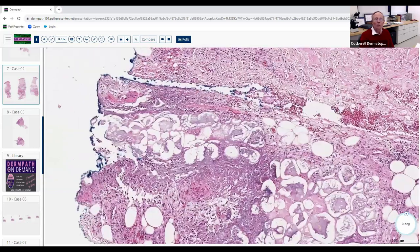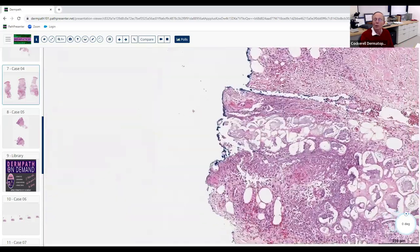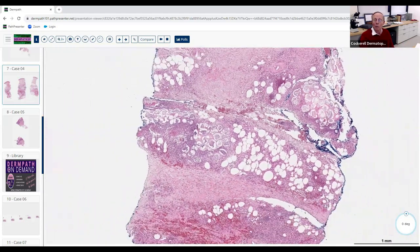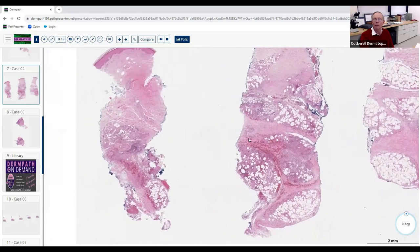Circulating lipase causes fat degeneration — it causes saponification, forming calcium stearates. This is soap in your skin. If you injected soap into your skin, you'd get lots of neutrophils, lots of inflammation — and that's what we see here. This is not truly a primary inflammatory paniculitis; it's a secondary paniculitis caused by lipase causing fat degeneration and calcium stearate formation, essentially a foreign body reaction. This is saponification — the ghost cells are calcium reacting with long-chain fatty acids released by the lipases. Pathognomonic picture. When you see this, you must find the pancreatitis.